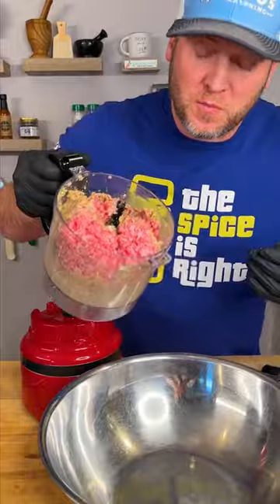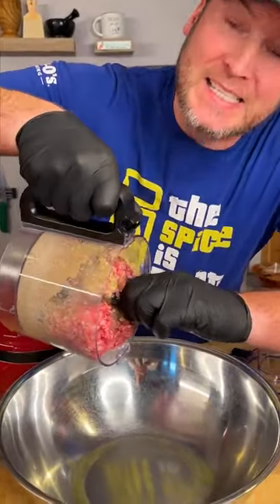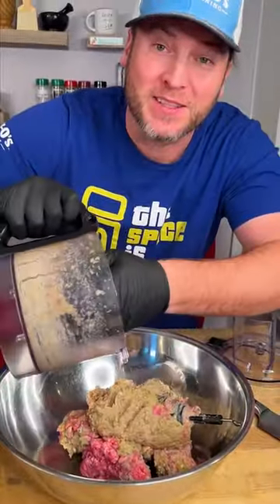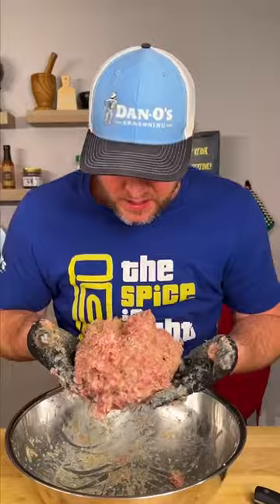This food processor — I thought I bought the big one, I guess I didn't. So we're gonna have to just dump this in and get it done the hard way with our hands. And there we have our blended up meat paste.